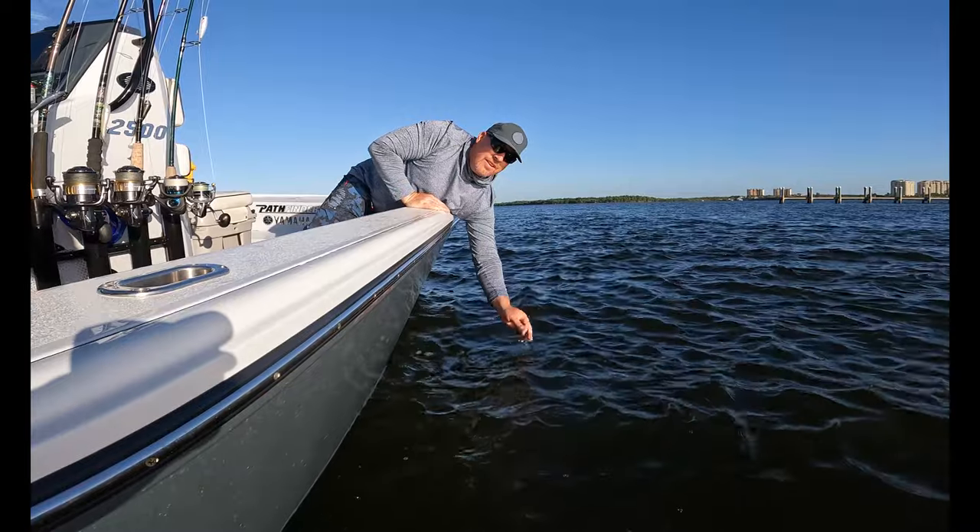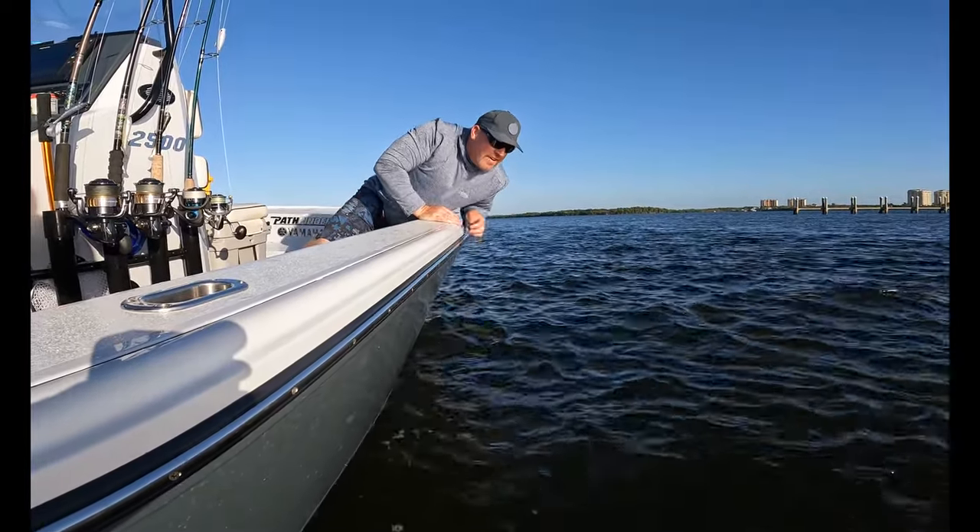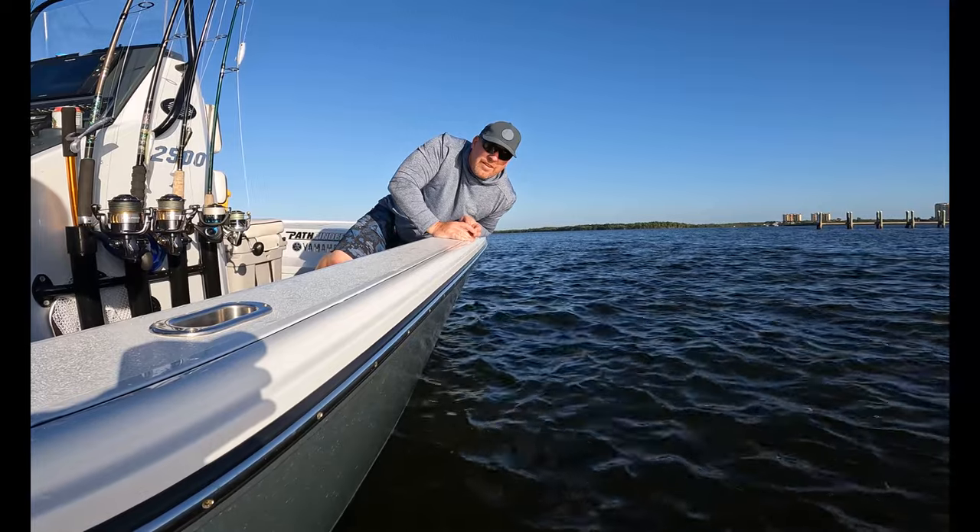There she goes. It's a beautiful sunrise start here, using the charter grade slider, fishing for snook.